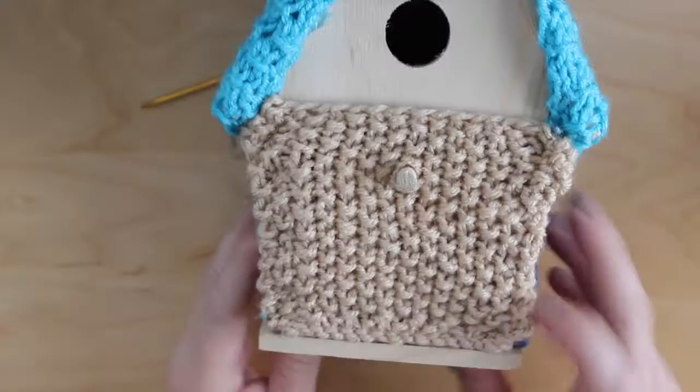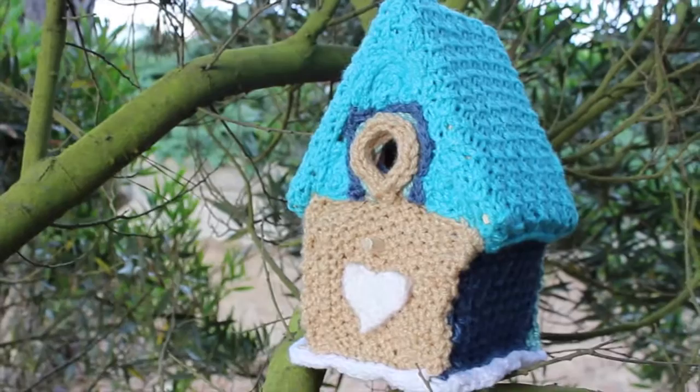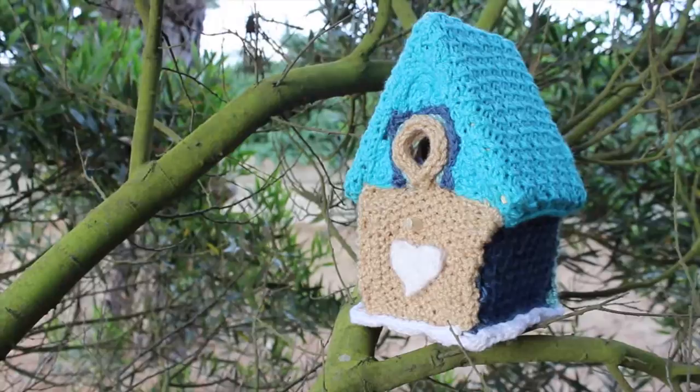Hi guys, and welcome to Studio Knit. Today, as part of my Summer Knit series, we are going to knit a house — a bird house. It is so vibrant and cozy, the perfect new home for your favorite neighborhood birds. This is also a great summertime gift for a friend.